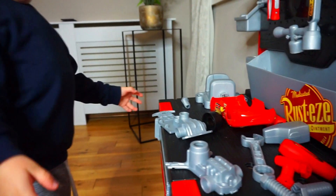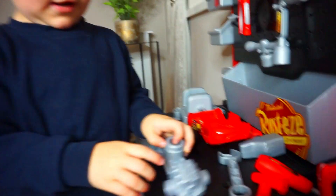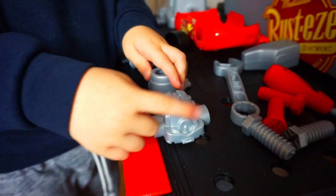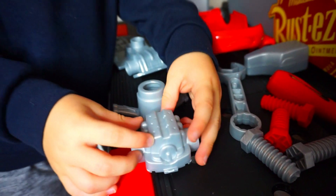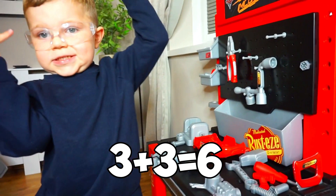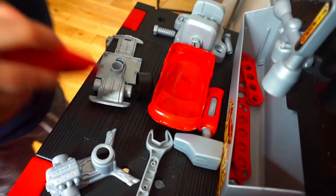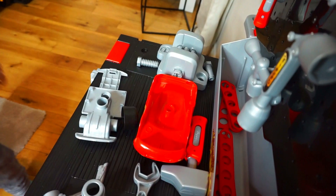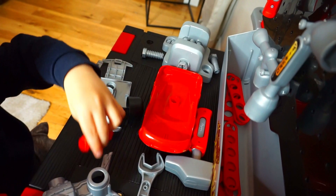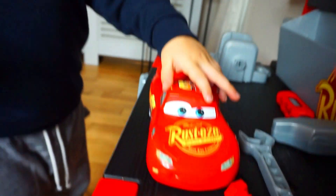And so the more pistons the car has, the more power it has. Let's see how many this car has. One, two, three — three on both sides. That makes six pistons! Lightning McQueen — green! Yes it is. Good boy. What tool do you think you're going to need to put this engine on? A screwdriver. You need a screw.